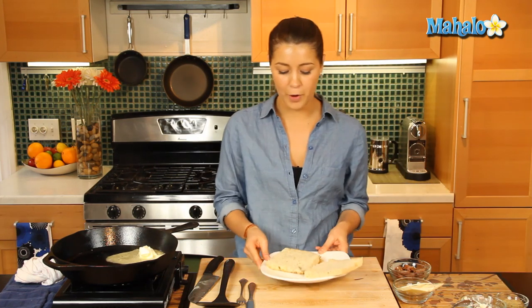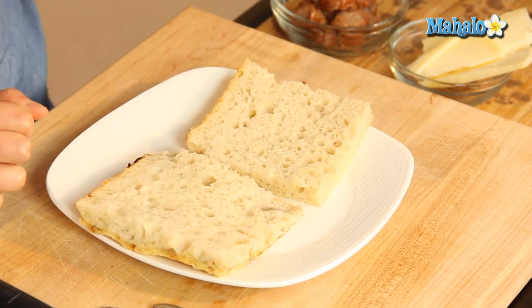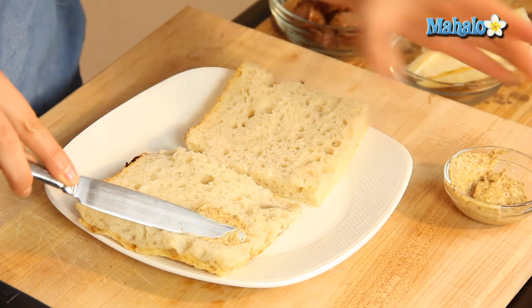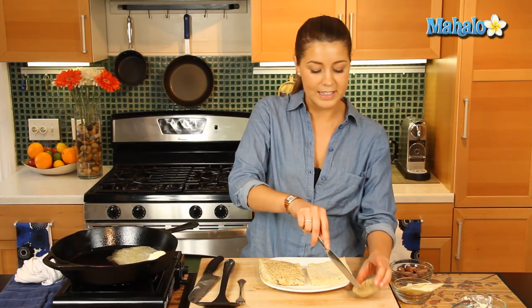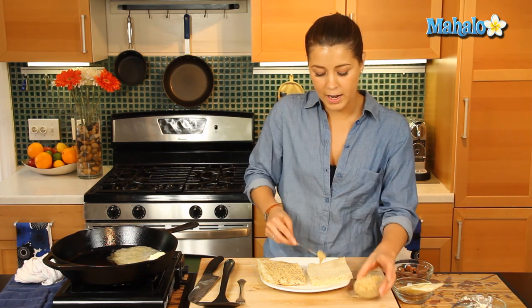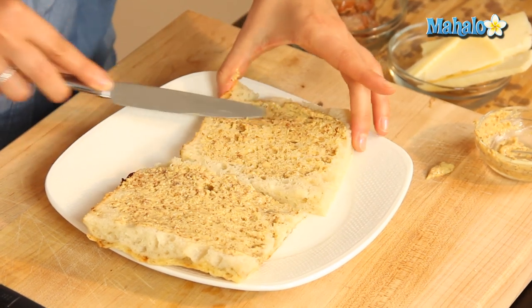Let's get our focaccia bread — focaccia is an Italian oven-baked bread. We're keeping with an Italian theme in this grilled cheese; all our ingredients are Italian. We've sliced it lengthways and we're going to smother some of this nice whole grain mustard on both sides. Focaccia bread often comes seasoned with onions or cheese — ours is slightly seasoned with cheese on the other side. Whole grain mustard goes great with sausage, that's for sure.